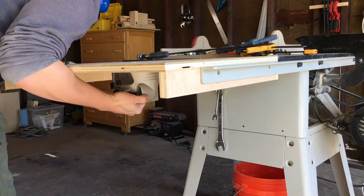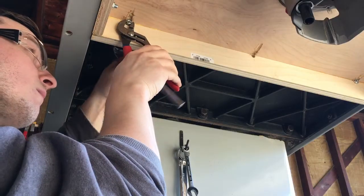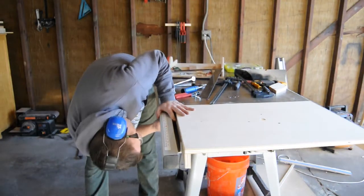After bolting the table loosely in place I lightly tapped it with a hammer and used a framing square to get the table level with the cast iron surface of my table saw. With it level I tightly secured the rest of the bolts. I then reattached the fence and made sure it would smoothly slide across the router table.